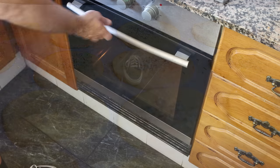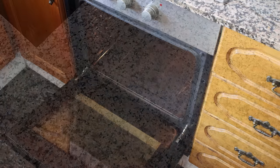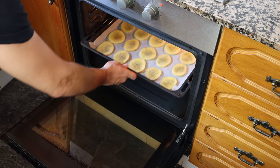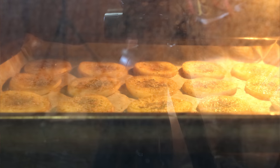Add the potatoes into the preheated oven — bake and broil option, bottom and top heat, 210 degrees Celsius, 410 degrees Fahrenheit. If your oven only has the bake option with bottom heat only, flip the potatoes around every 15 minutes or so to ensure they crisp up evenly.